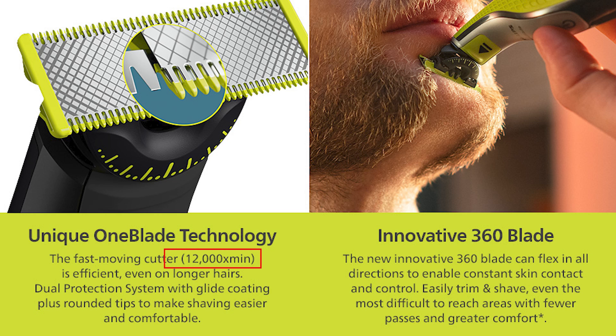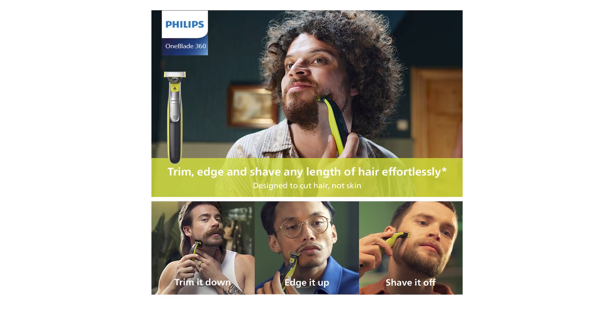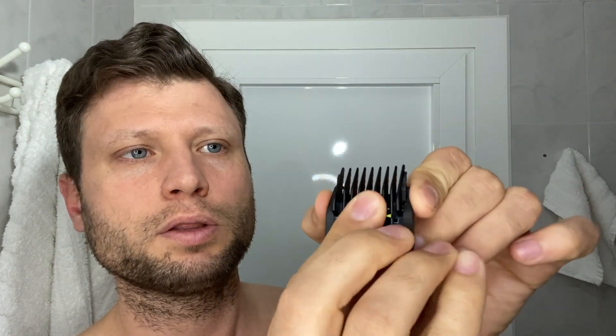Philips says the blades cut very fast — 12,000 cuts per minute — and they focus on three main functions: trim, edge, and shape. We're going to try the trim now. In the set there's an adjustable trimming comb that goes from five millimeters all the way down to one millimeter, with five positions. I think this is the way to attach it — and it's on. Attaching and detaching is very easy. I have it on setting number five now — I think it's too big for my beard, but let's give it a try.